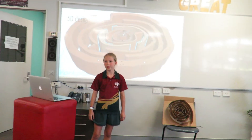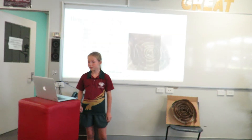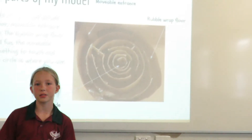This is my 3D design and this is my real life design. The 3 main parts of my model include the bubble wrap floor, moveable entrance, and the middle circle.